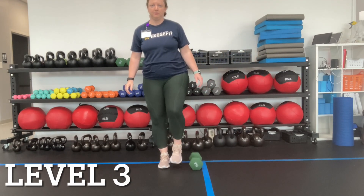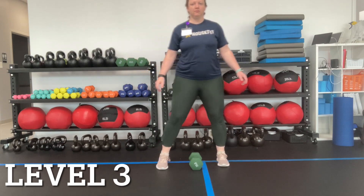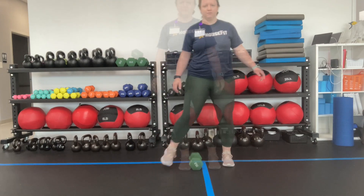For level three, we're going to start to work on stability as we're stepping side to side. You can use any size object here and practice stepping over.